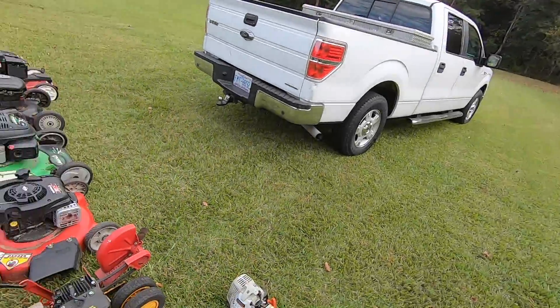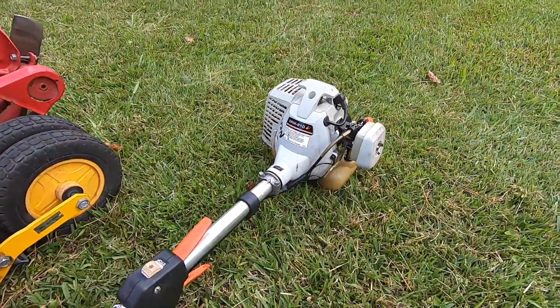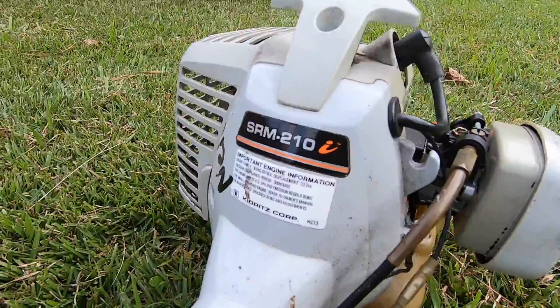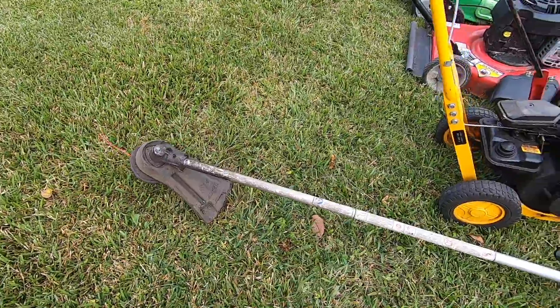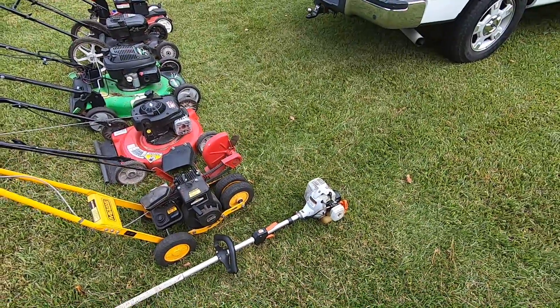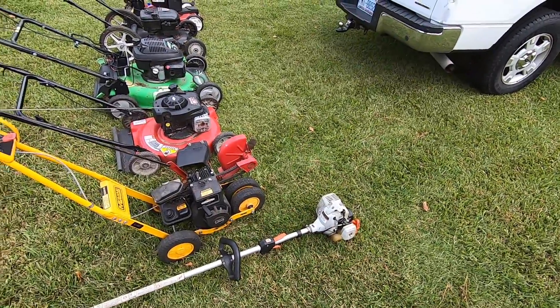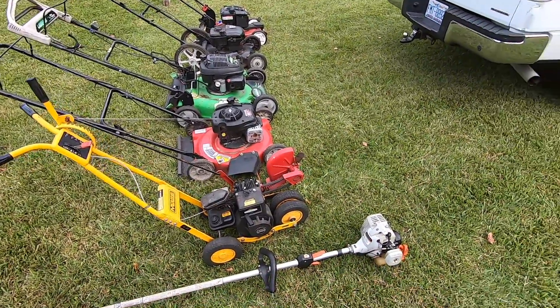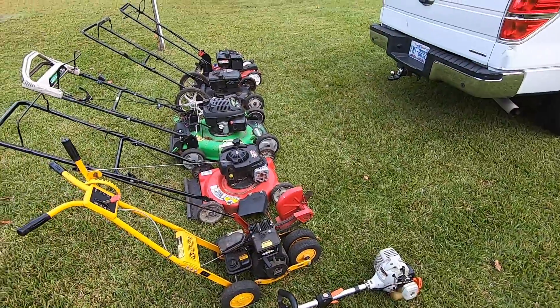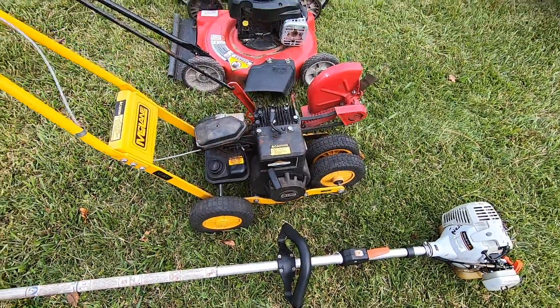Got everything off — I'm out of breath. Here's the lineup. We've got an Echo SRM 210 straight shaft trimmer. I do want to point out that in the ad the seller said everything would start on carb cleaner, and he wasn't lying — we put a little carb cleaner in each piece and they all fired off. So it should just be carb issues with everything here.